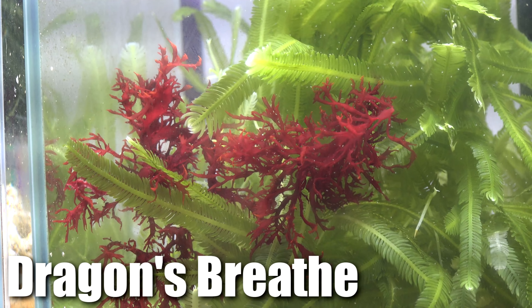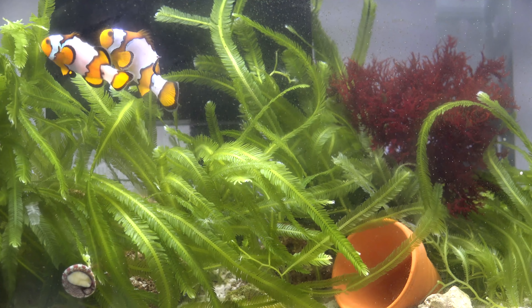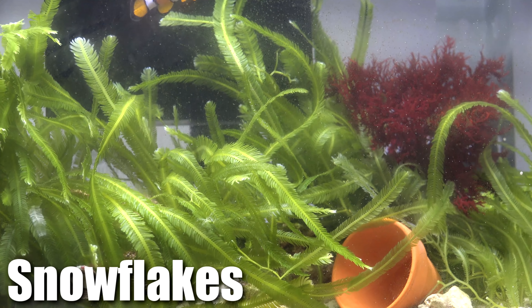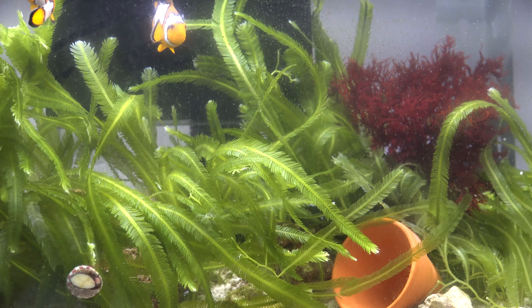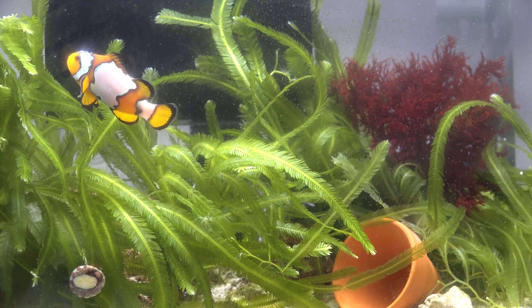We also have some Dragon's Breath in here as well. This tank only houses two clownfish — these are my original OG pairs. These are snowflake clownfish along with a peppermint shrimp and a couple snails to help control the algae in the tank.